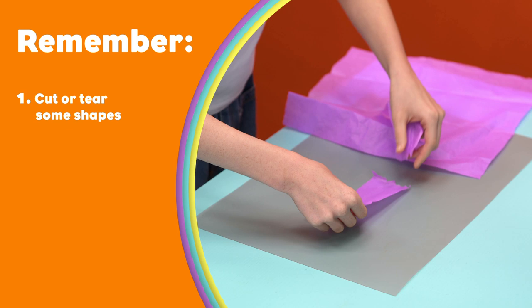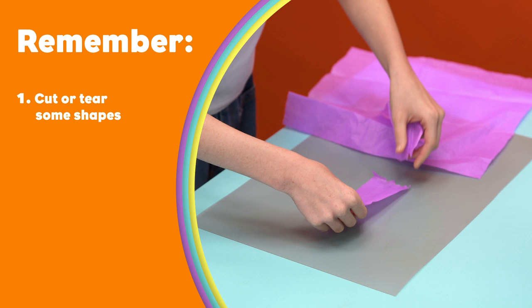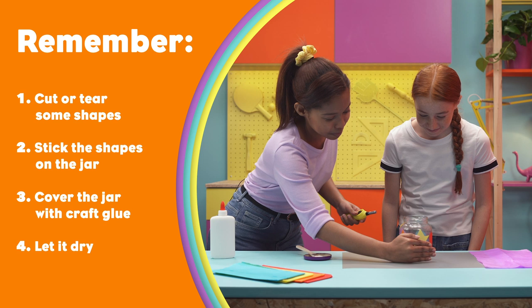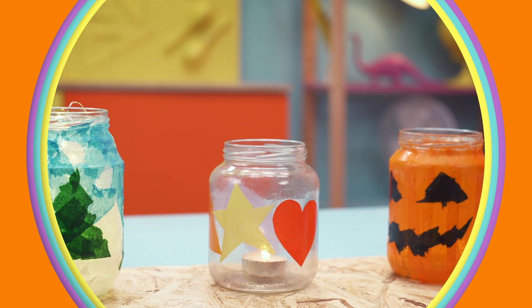Remember to make a lantern: cut or tear some shapes out of coloured tissue paper, stick the shapes on the jar, cover the jar with craft glue and let it dry. Always ask an adult to help you light a candle. That's it — now you can make your own lantern!